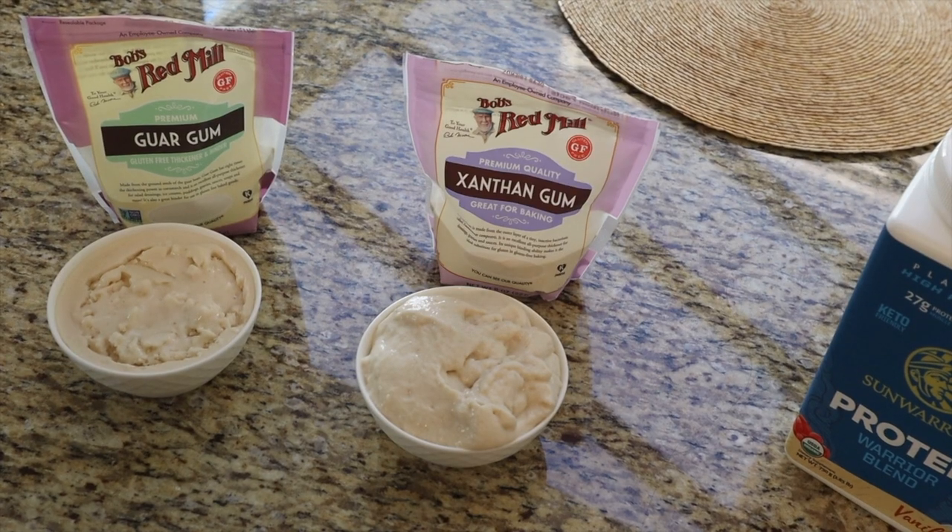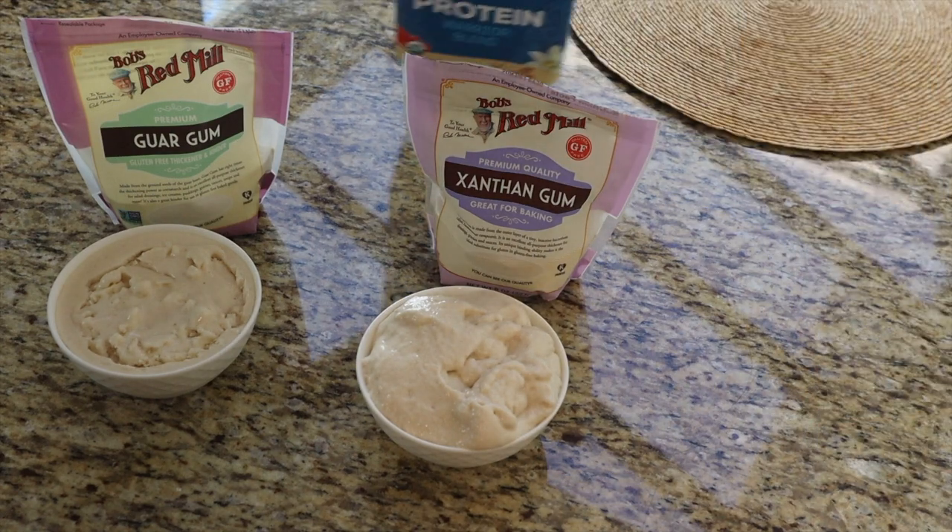One reason you should probably get either a Vitamix or a Ninja blender is because I did burn out the Magic Bullet, so I'm going to have to wait a little bit for it to cool down before I do the xanthan gum batch. I'm going to wait about five minutes — maybe play a little RuneScape — and then we'll blend it up. Five minutes later, all right!